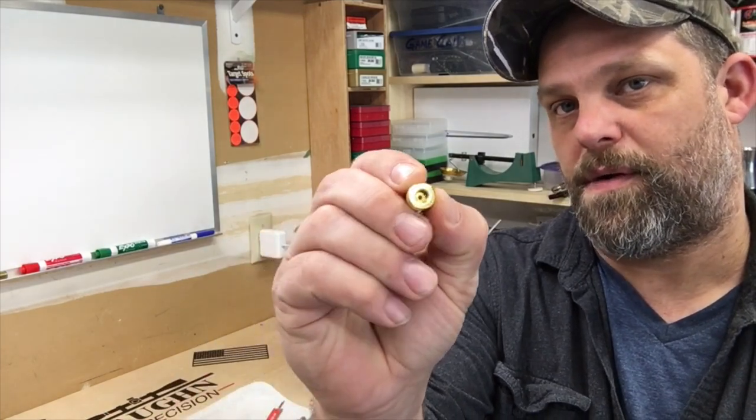What you will find after many many loads, as long as you're really caring for your brass, is the primer pockets will wear out first and they'll start getting a little sloppy. But if I do nothing but neck size, bump the shoulder, and continue to anneal these, I've gotten many many reloads out of them.